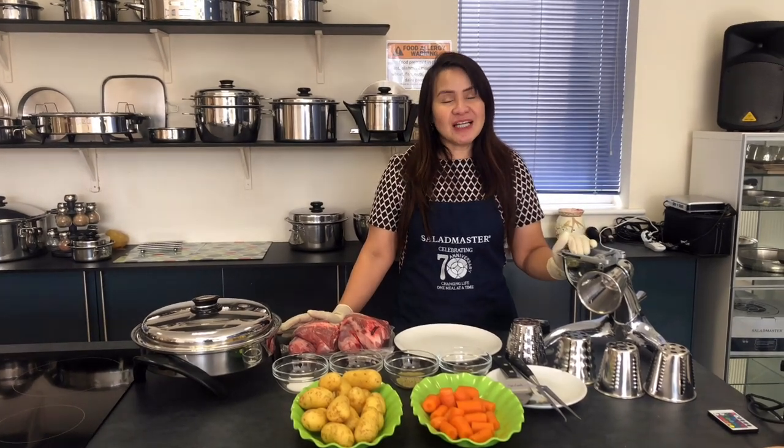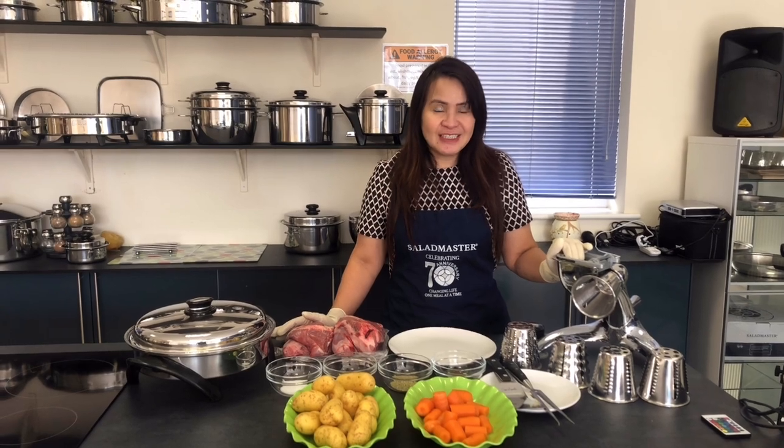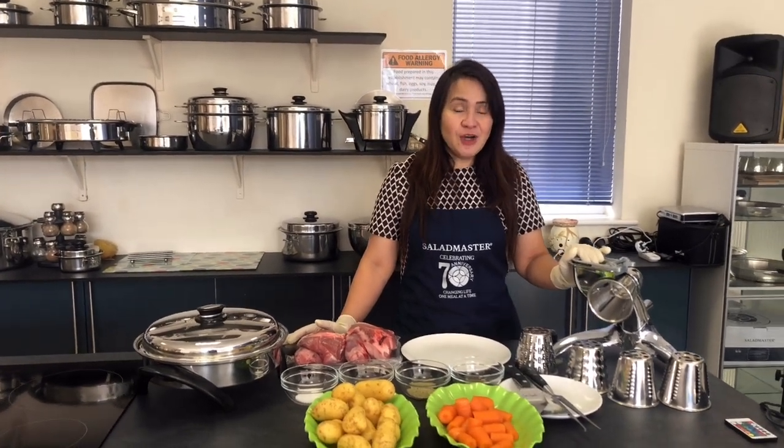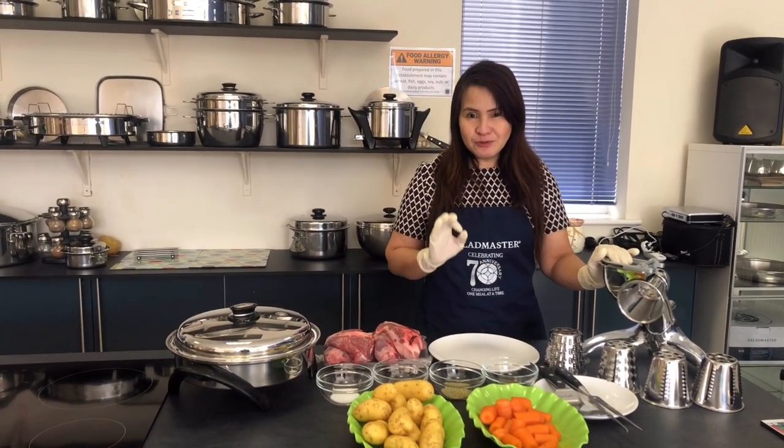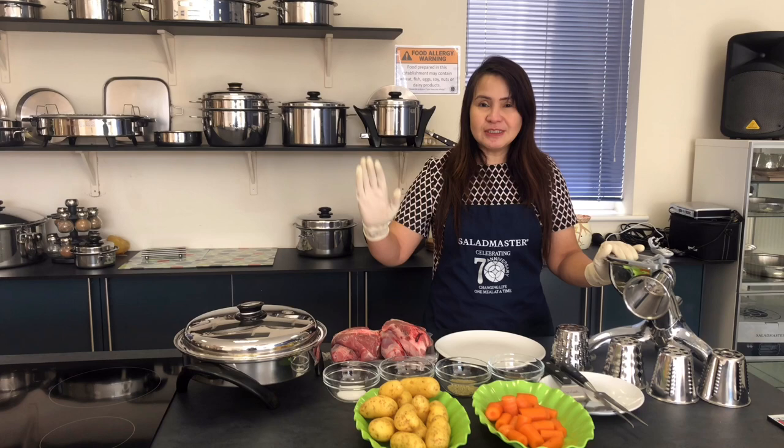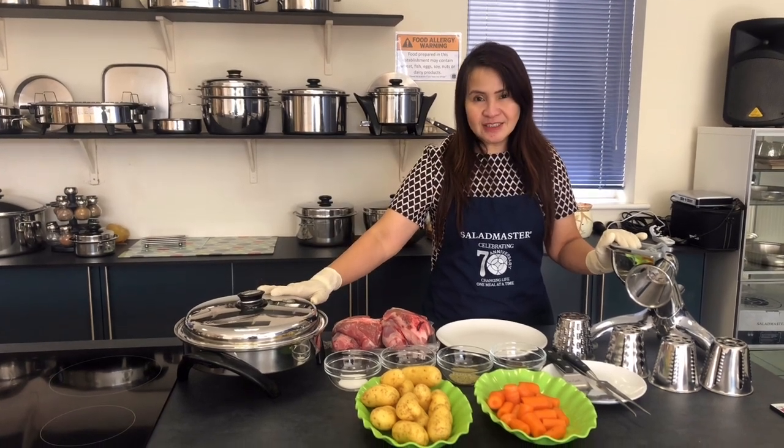Hello everyone, my name is Irene and welcome to 4SI healthy cooking — Salad Master. Lead the movement back to healthy home cooking. For today, what I'm going to show you is how to cook a beautiful roast lamb using our Salad Master.